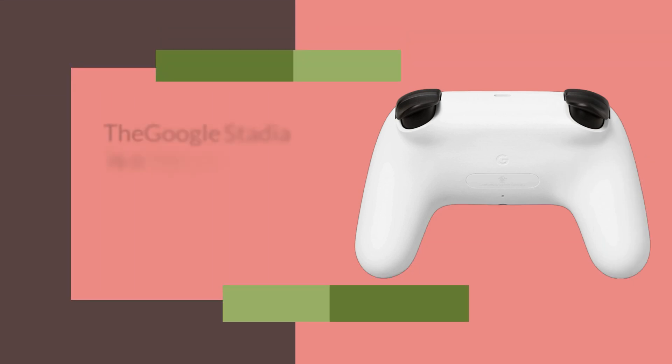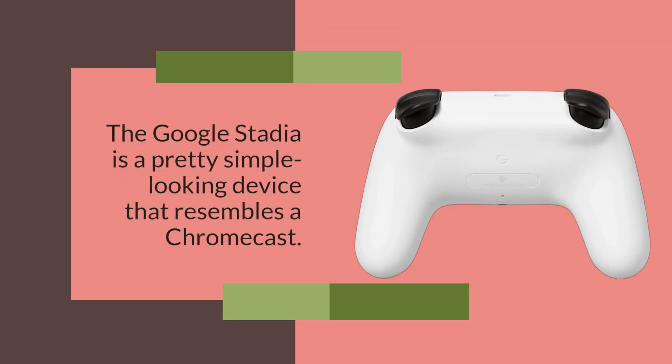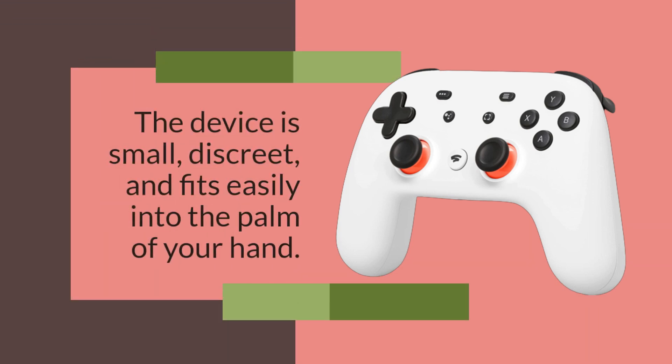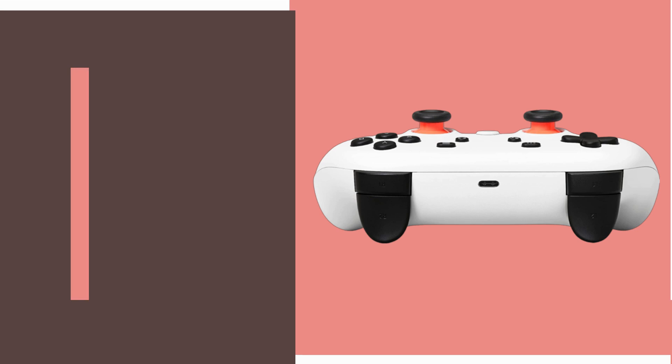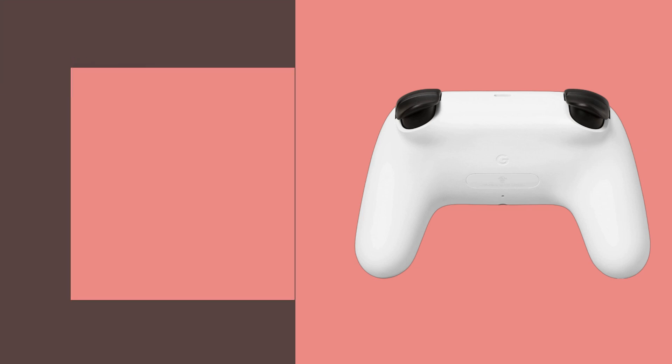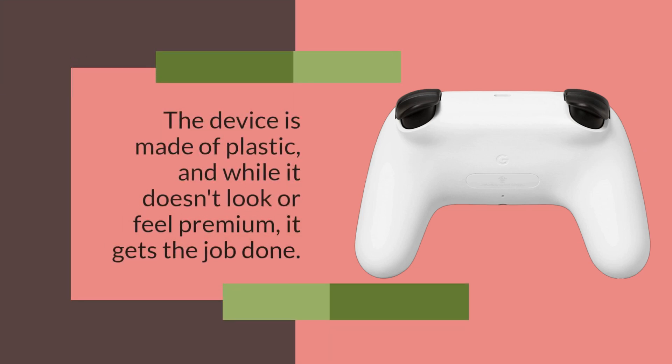The Google Stadia is a pretty simple looking device that resembles a Chromecast. The device is small, discreet, and fits easily into the palm of your hand. The design is minimalistic, with only a small Stadia logo and a button on the front. The device is made of plastic, and while it doesn't look or feel premium, it gets the job done.